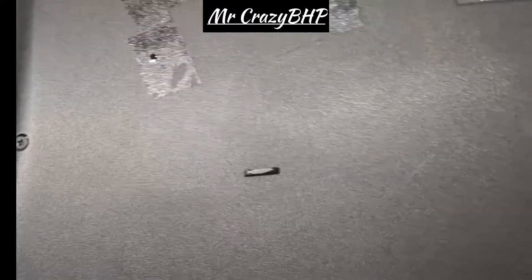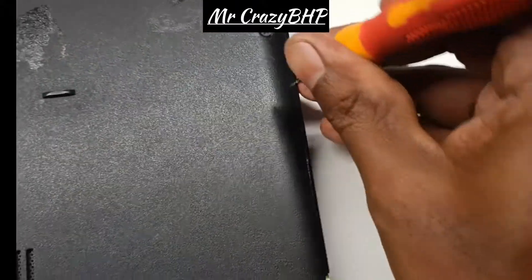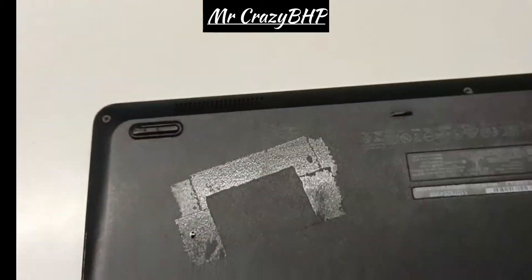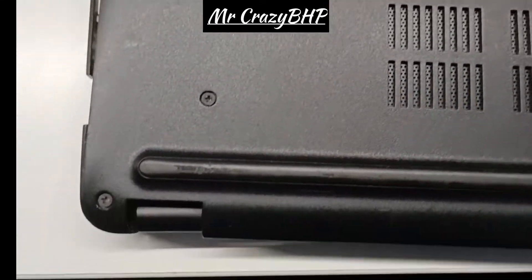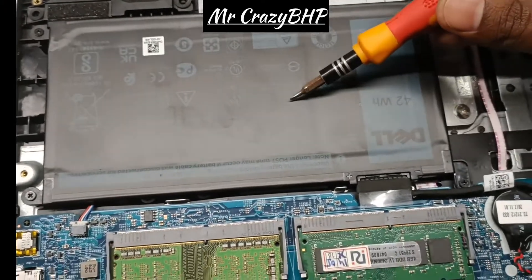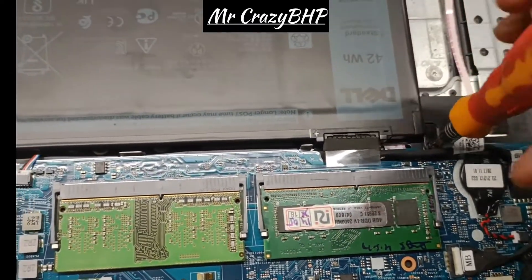After unscrewing, you have to open the back panel — we call it the D panel — carefully. Make sure you unscrew it properly. This is the internal battery attached. You'll have to unscrew it first — look very carefully.